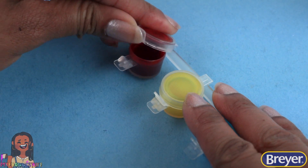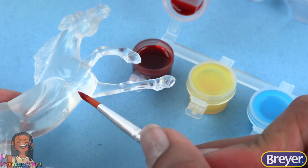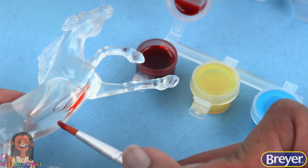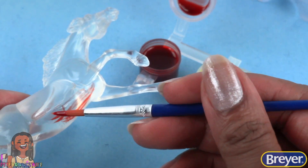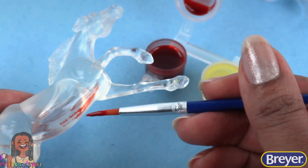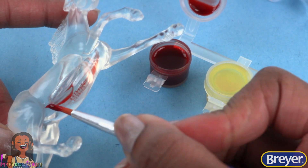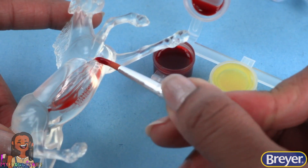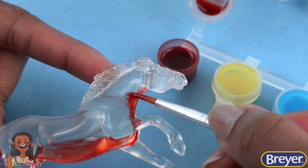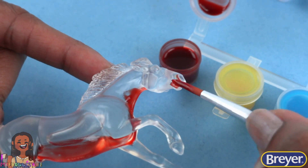I'm gonna open the paint, put a little paint on the brush, then apply it to the horse. You can do this however you want — the beauty of Suncatchers is that there are no rules. I like mine pretty colorful because they're gonna make some really cool light patterns. I'm making even strokes and continuing the paint up the neck. Let's add a little to the muzzle.